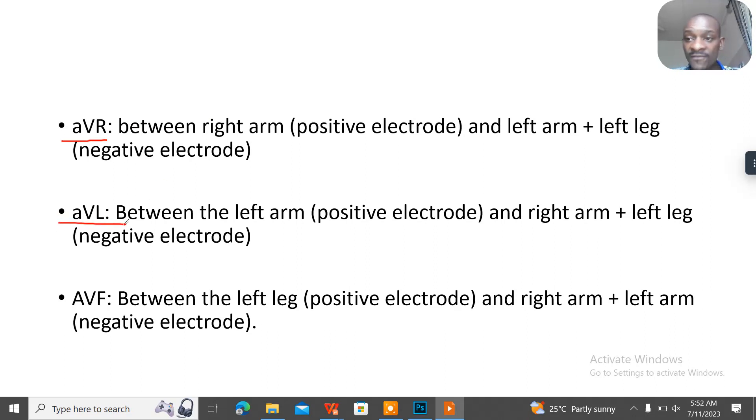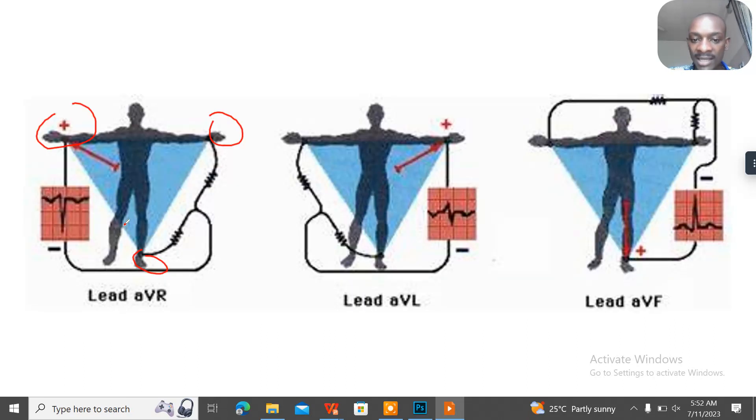In AVL, the positive electrode is connected to the left arm, while the negative electrode is connected to the right arm and the left leg. Once you are dealing with the arms, you address the arms first before the leg — that's just a helpful concept.